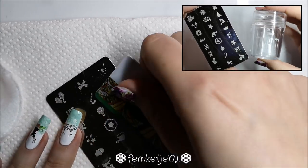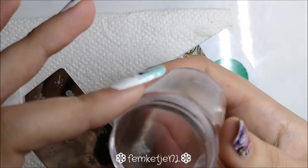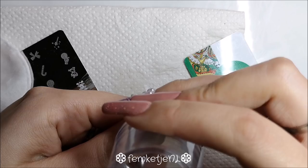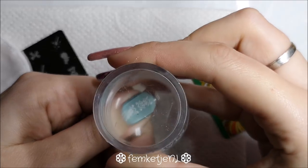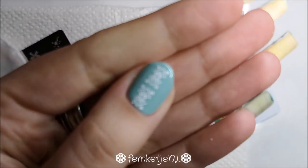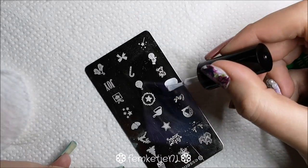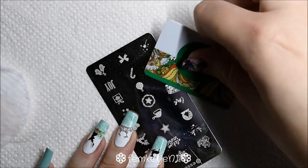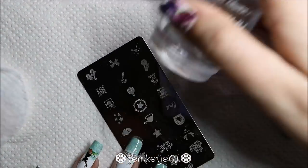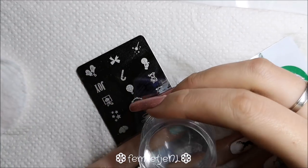I'm using a really opaque stamping polish by Born Pretty Store, which I also got from AliExpress. You guys know me — I get a lot of nail art stuff from AliExpress because it's really affordable, and all the sellers I buy from have really good items at reasonable prices. I'll definitely be making a video soon about which sellers I recommend, since I've been asked so many times.